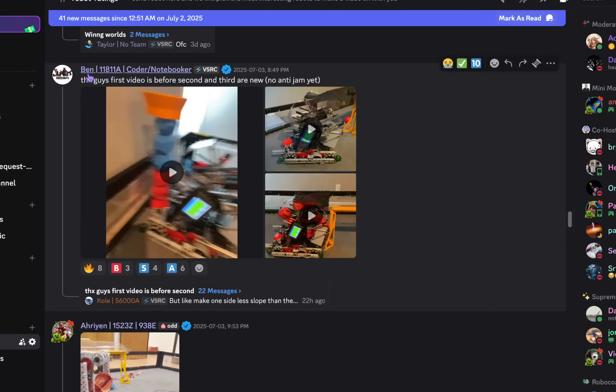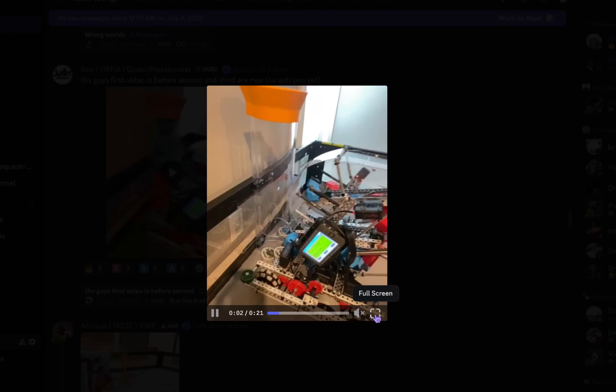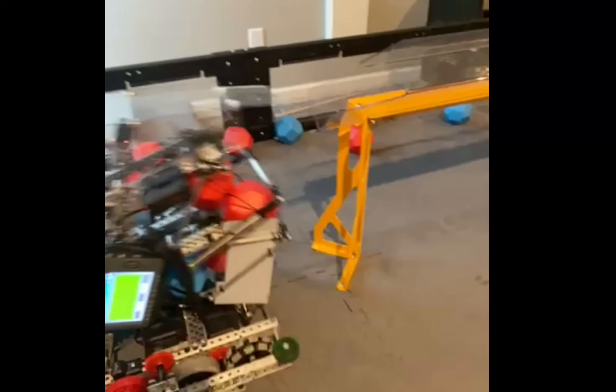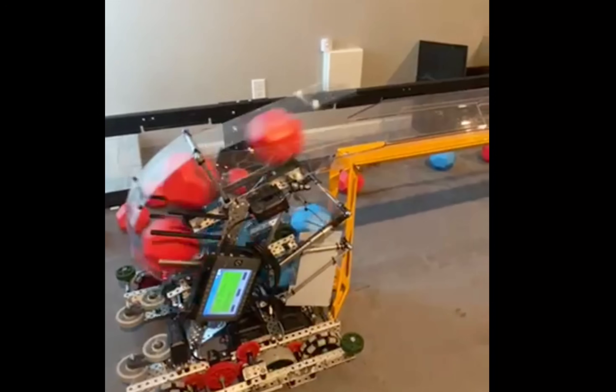Let's get started. Ben from 11811A. The first video is before; second and third are new. No anti-jam yet. Here's kind of the intake — we're going to see a bit of the intake there, maybe more of the driving. They drive as well. Pretty easy lineup and very nice scoring.